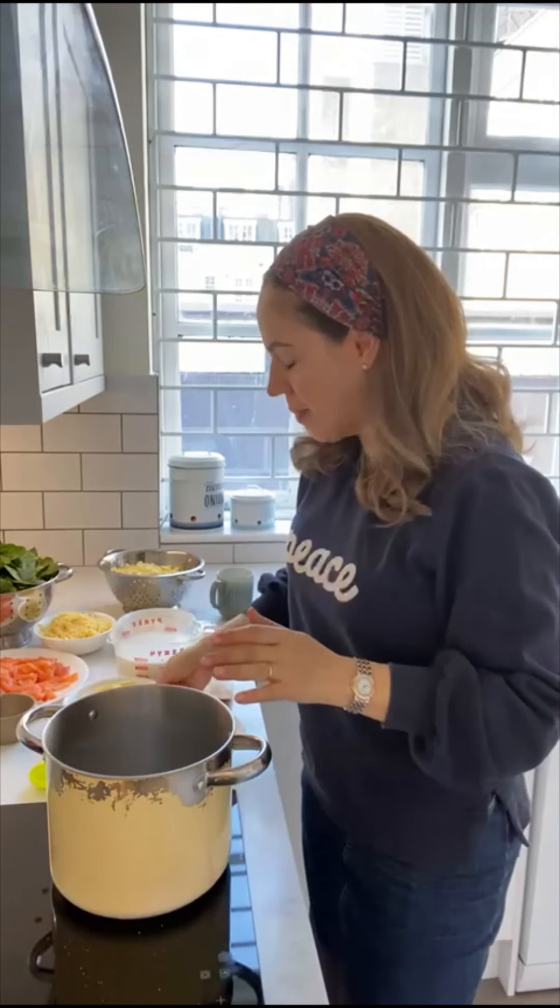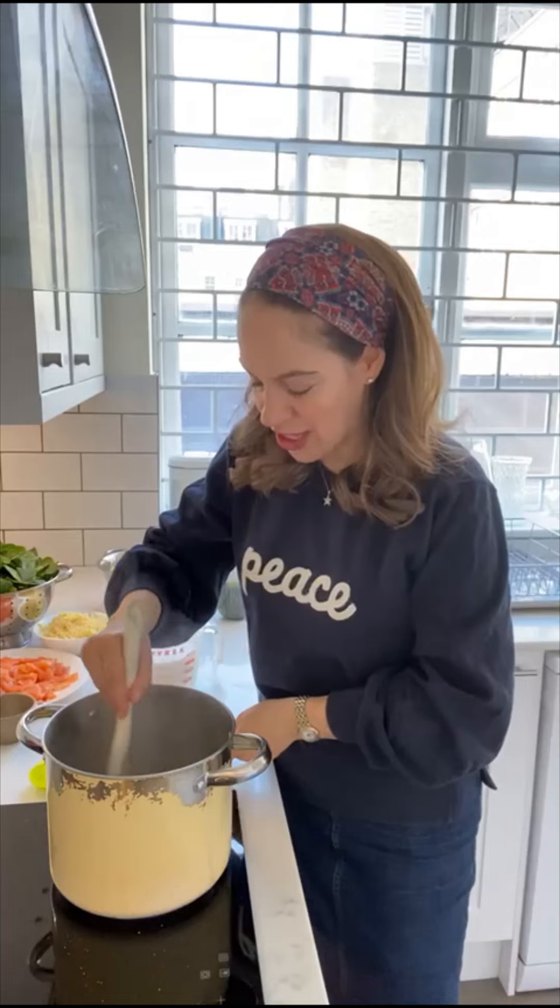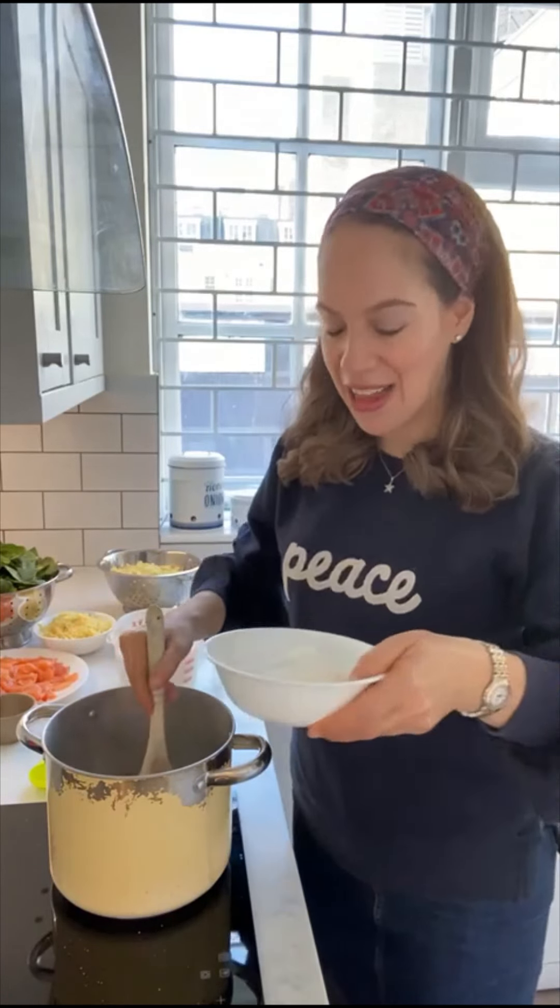Our pan is heated. I'm going to add 75 grams of butter — and you can hear it, it's nice and warm. We're going to let the butter melt, and once it's melted, I'm going to add to that 100 grams of plain flour. And that's going to be the roux, the base for our béchamel sauce. I'm going to help it along a little bit because I have zero patience, and then I'm going to add the flour.